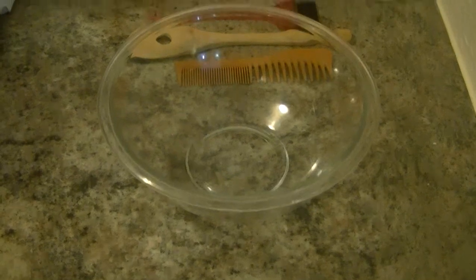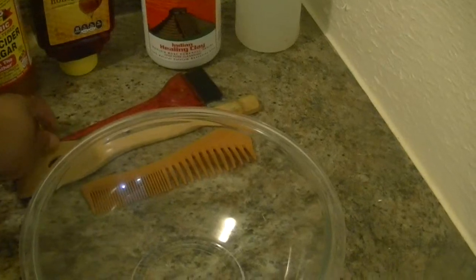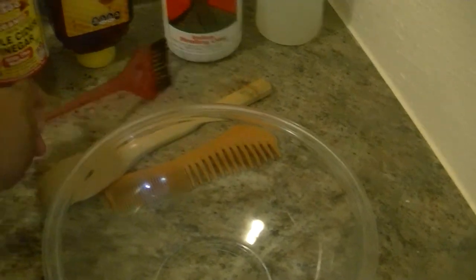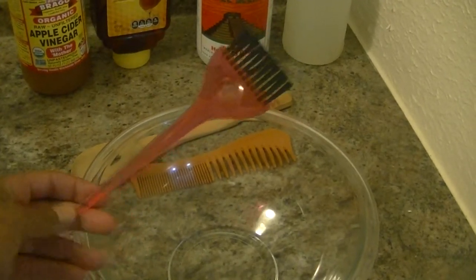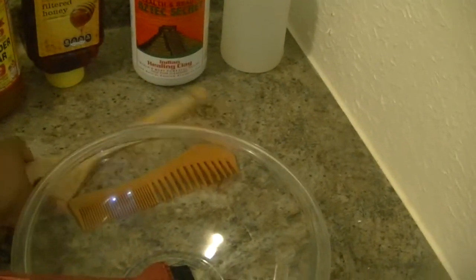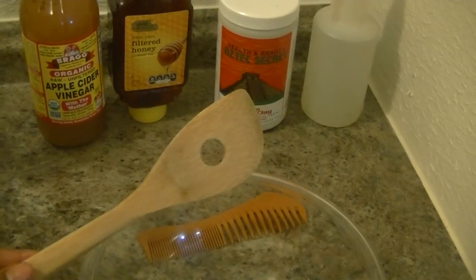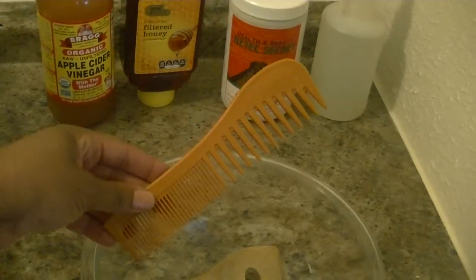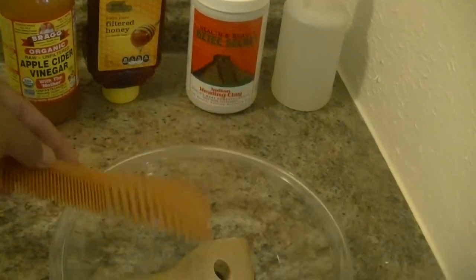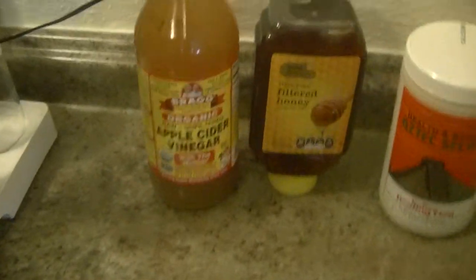First thing you want to grab is a bowl — make sure it's either a glass bowl or a plastic bowl, do not grab a metal bowl. I'm using this brush from Sally's to apply the clay. You also want a wooden spoon to mix the product — you don't want to use anything metal because it reacts with the clay. I also have a comb, though it depends on your hair texture.